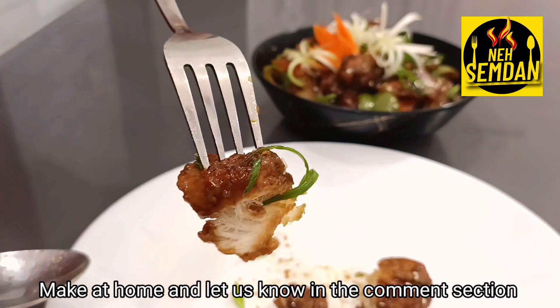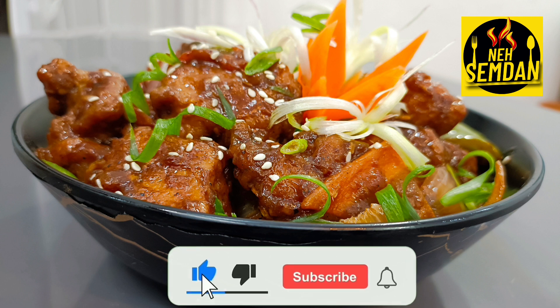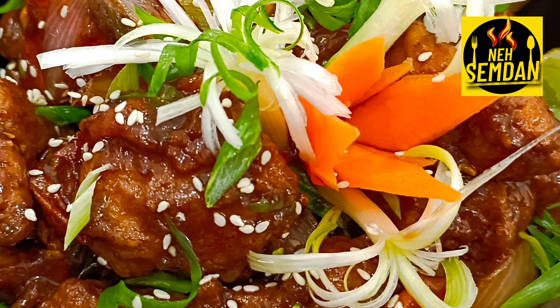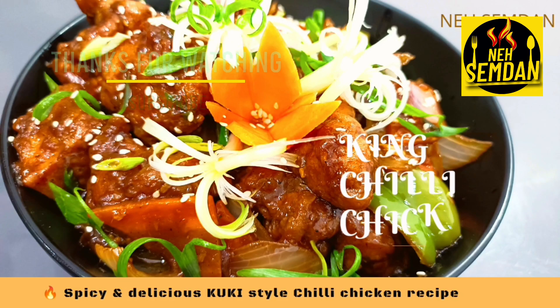Comment on your video — like, comment, share, subscribe. Subscribe and hit the notification bell. Bye!